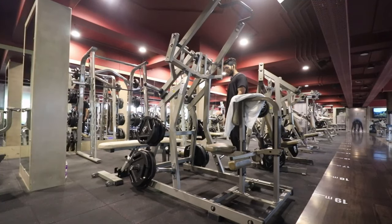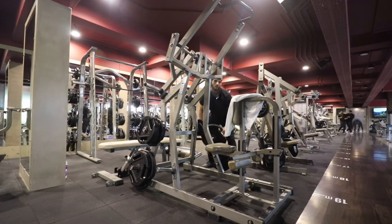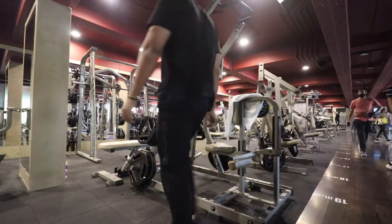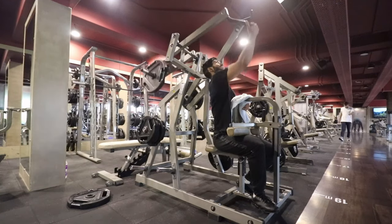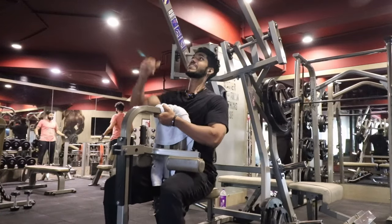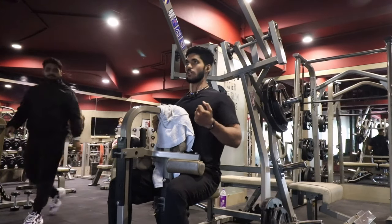The next movement we are going to perform is the underhand lat pulldown. This machine is very good for us — this grip is a perfect underhand grip. If you don't have this machine, then you can use the cable and you will feel the same. You can stretch it to the bottom and contract fully with your lats.